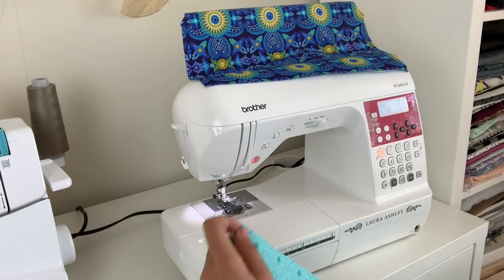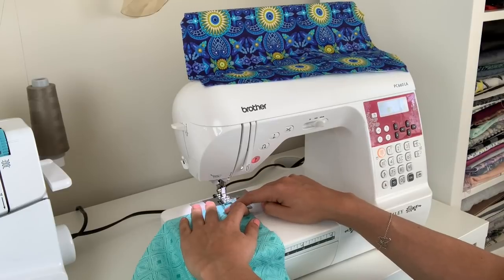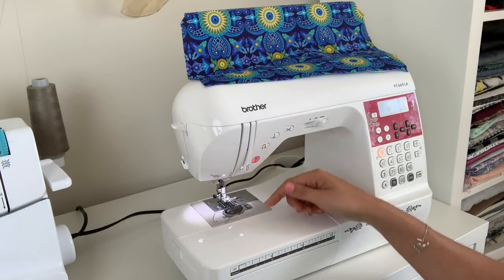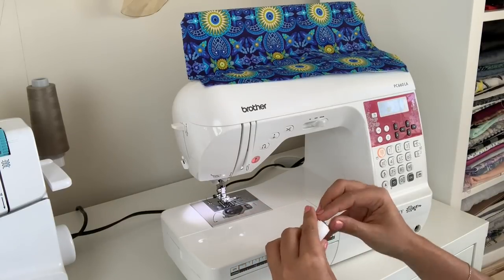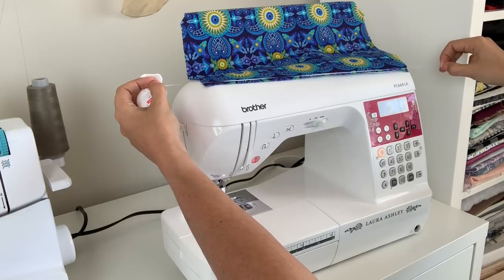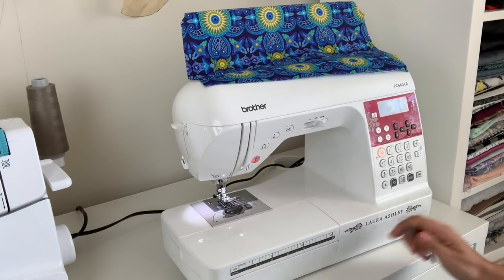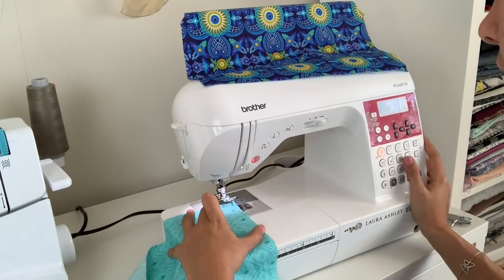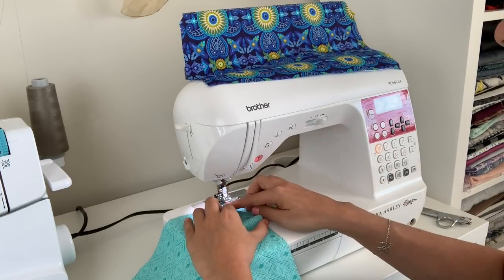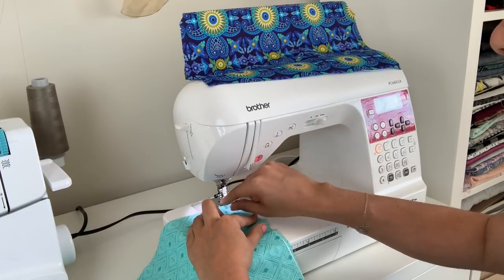Normally whenever you make gathers in your skirt you would create two rows of basting stitches — one at a half inch and then one just outside your seam line — and then you pull those taut and create all the gathers. Well we're going to try cord gathering with lovely dental floss, which we all have hanging around. You want to make your dental floss a little bit longer than your bodice, then lay your skirt at the half inch seam line, and lay your floss over your fabric just inside the seam line — just inside five eighths for most skirts.